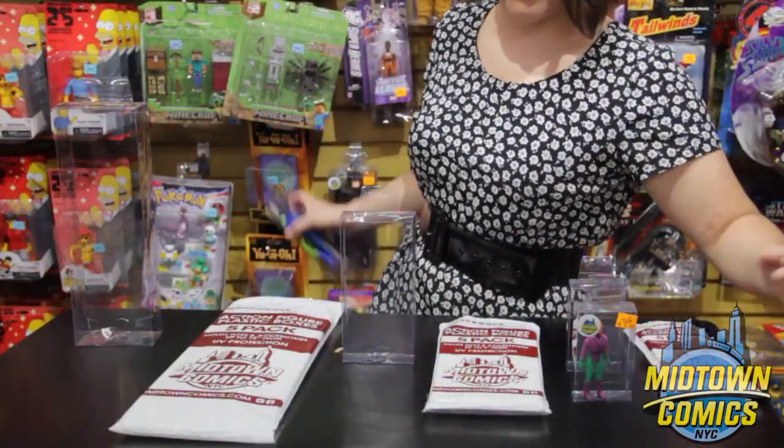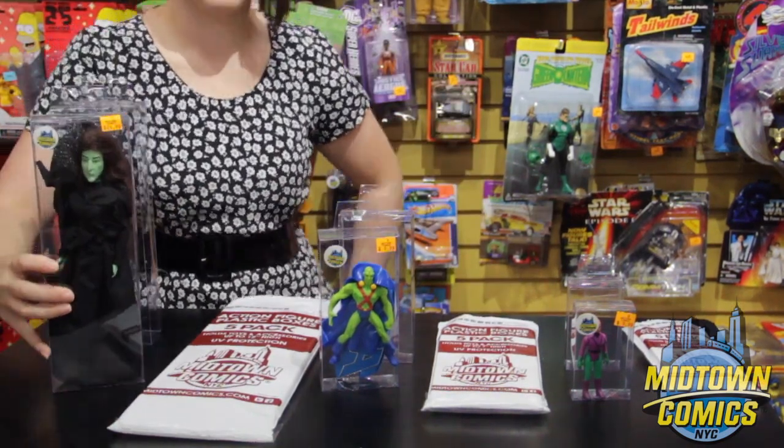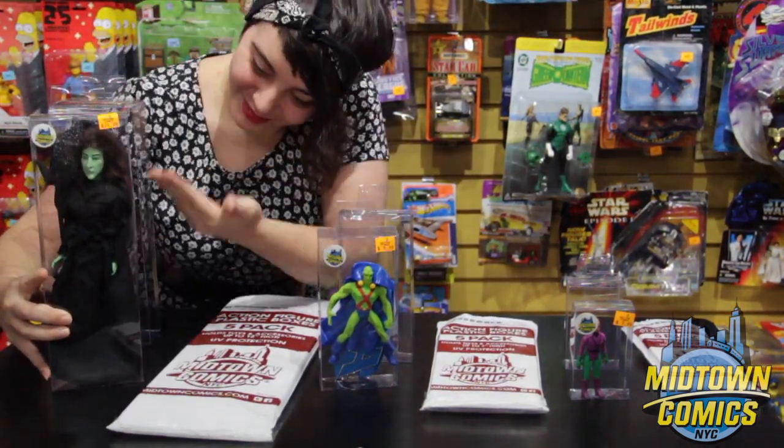Available in small, medium, and large sizes, our plastic boxes can hold your action figures up to 4, 7, and 12 inches tall.